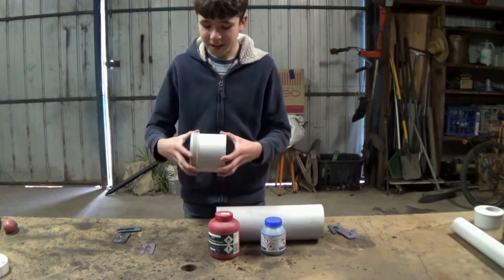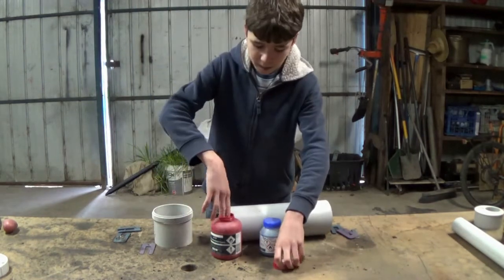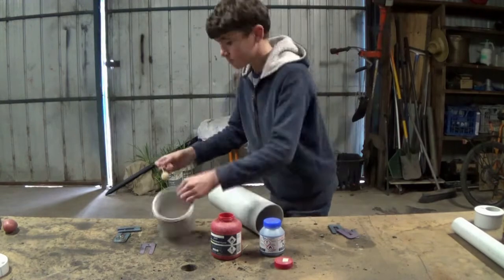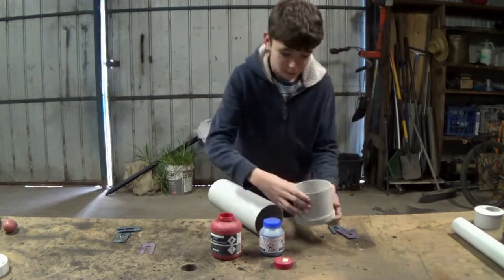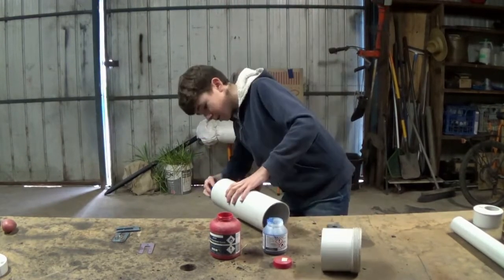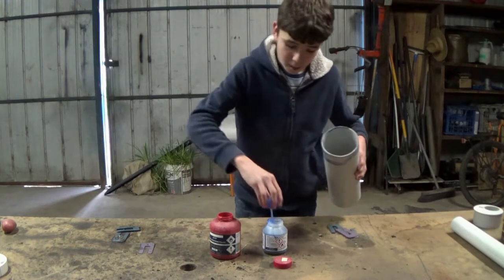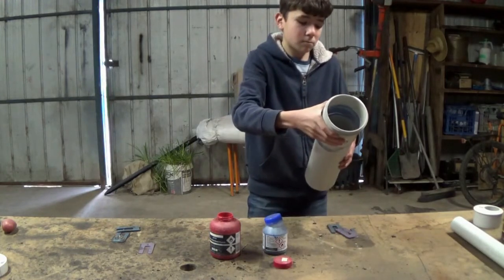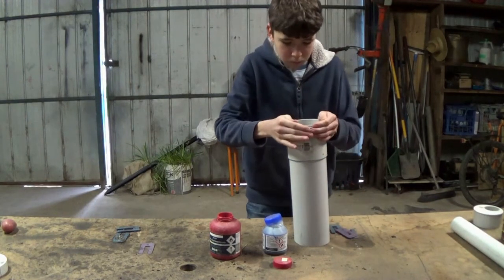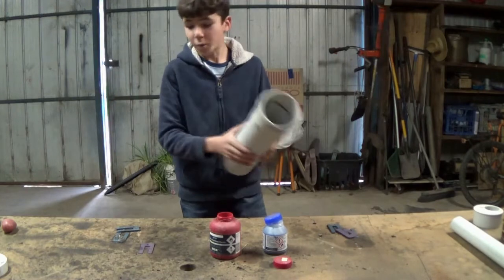We're first going to start out with putting this little cap piece on the sewage pipe. Now I'm just going to leave this for a little while to dry while I move on to the next step.